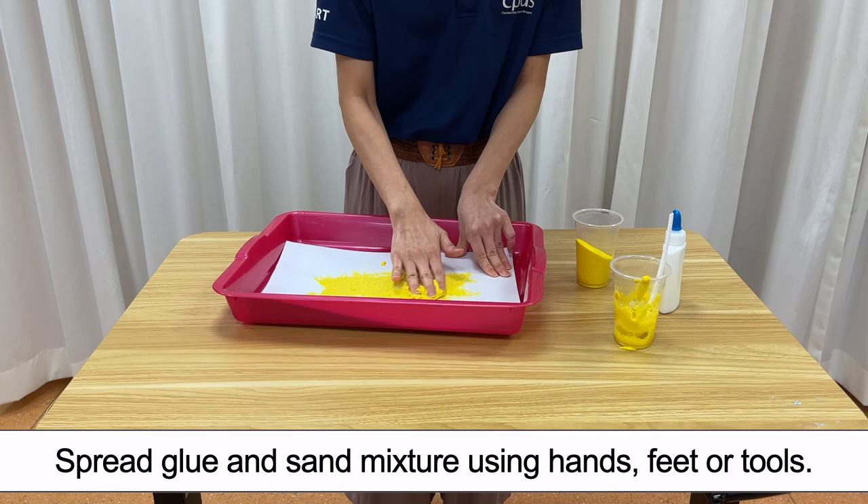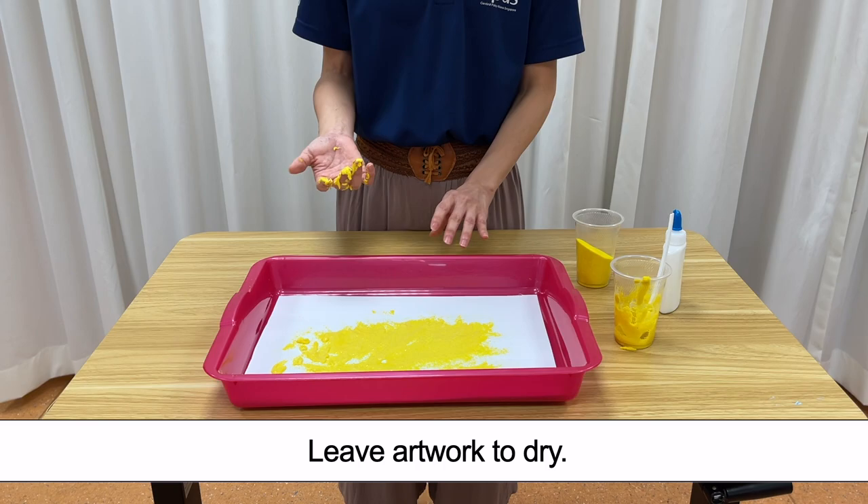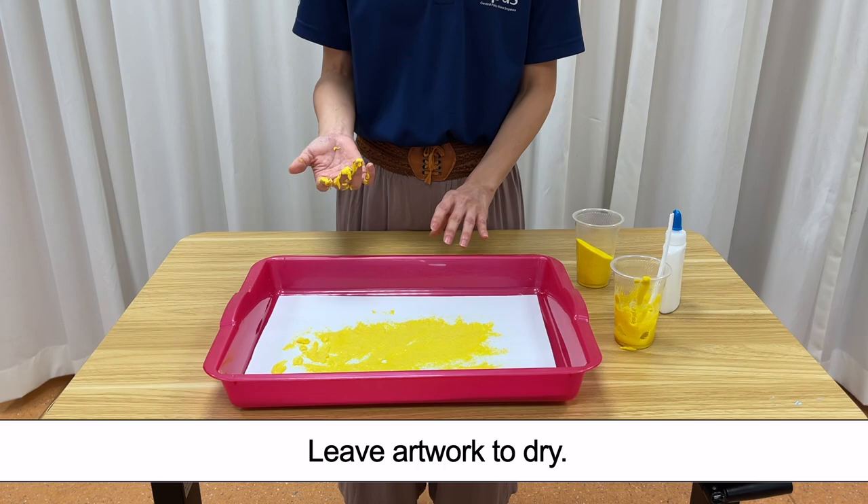Leave artwork to dry. Here is the completed artwork. The end.